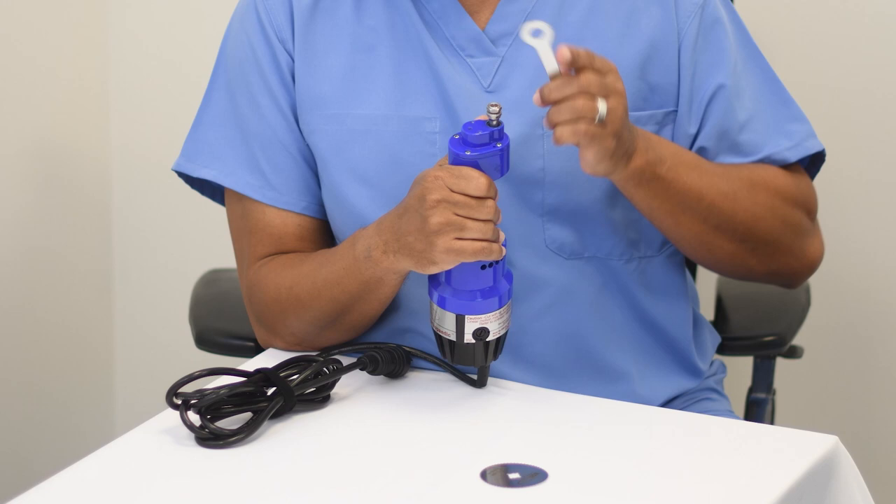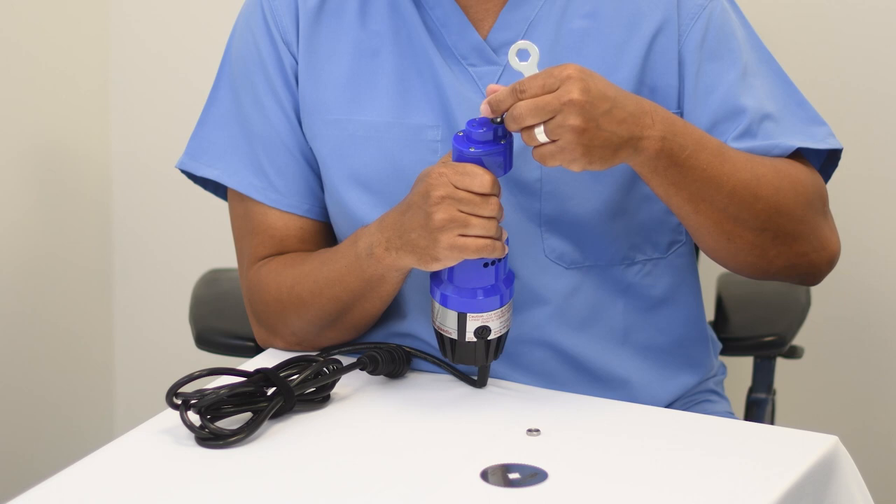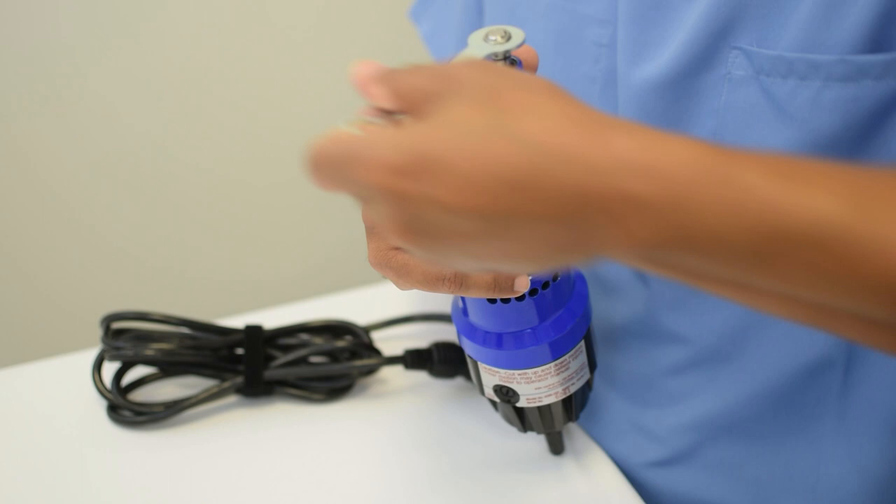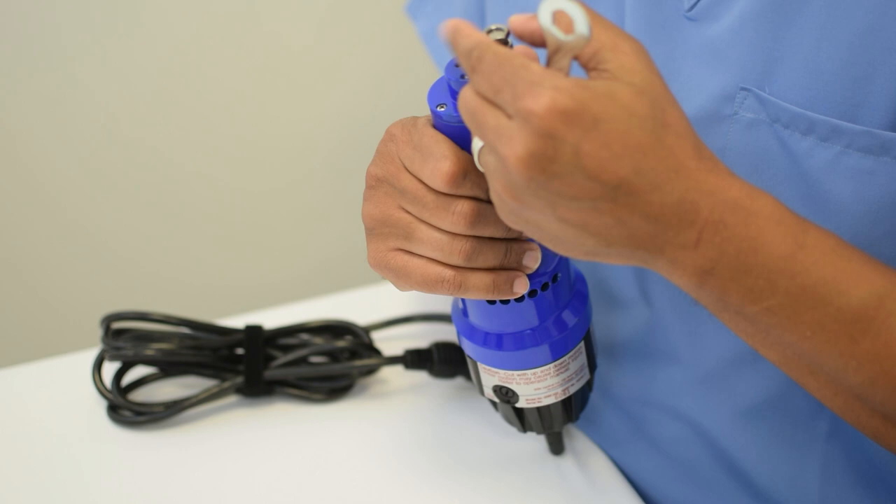When attaching the blade to your American Orthopedic cast saw pin drive, you will first need to remove the nut, washer, and spacer from the saw shaft. The nut will be removed using the large side of the hex wrench provided. The washer, spacer, and nut can be set off to the side for use momentarily.